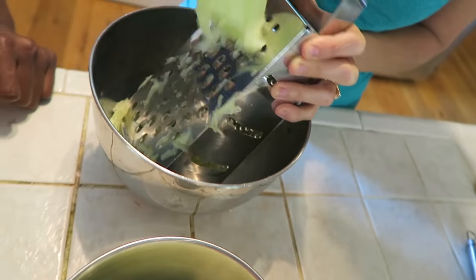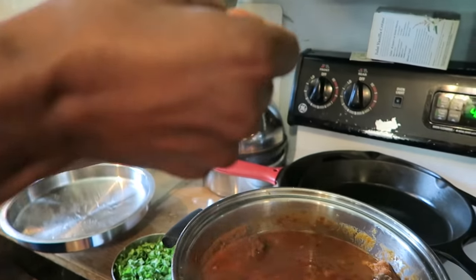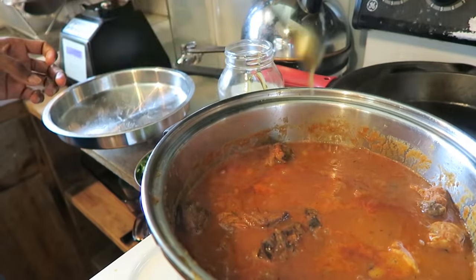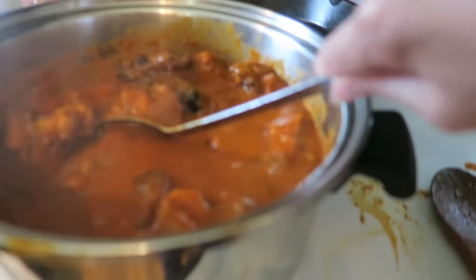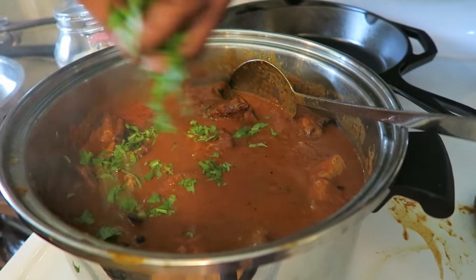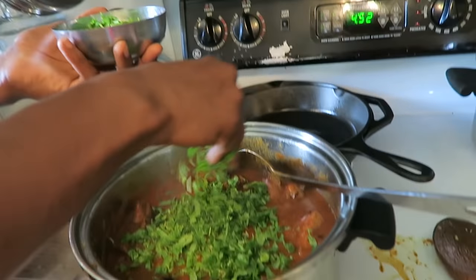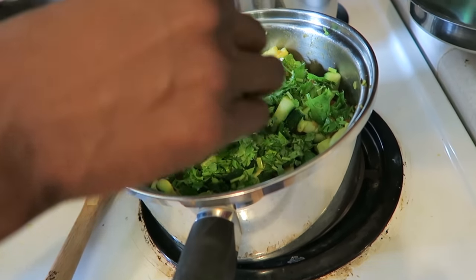Now we're making one of my favorite parts of Indian food — raita. Amy is shredding the cucumbers that we grew in our garden. In the chicken, I'm adding one teaspoon of raw honey to give a little taste. Then I'm turning off the heat and adding a bunch of cilantro. If someone doesn't like cilantro they don't have to add it, but it's so good. The zucchini dish is also done so I'm turning that off too.